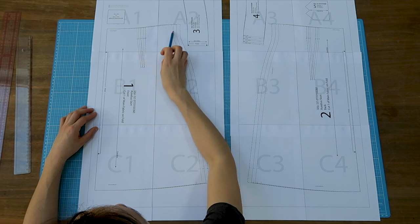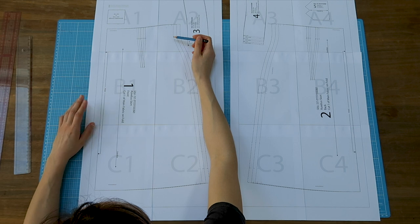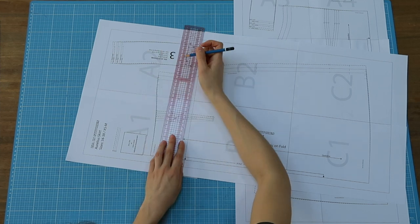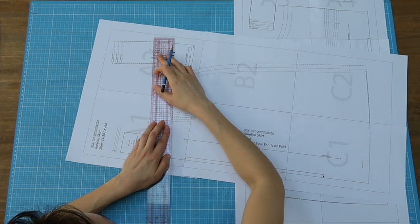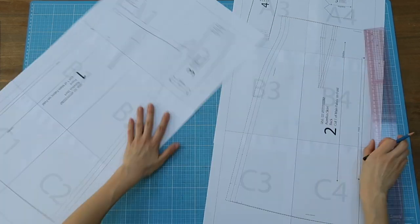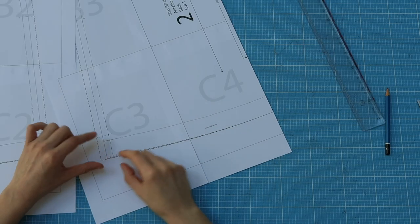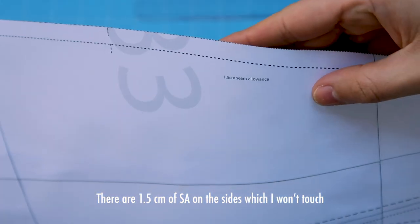I'm going to ignore the darts because I plan on adjusting the waist during an upcoming fitting session. However, I plan on adding an elastic band at the waist. I thought I had a 2.5 centimeter wide elastic band, so considering that there already is one centimeter of seam allowance included in the pattern, I made the waistline higher by only 1.5 centimeters. I'm also going to remove three centimeters of the four centimeter hem allowance and I'll cut the size in 36.